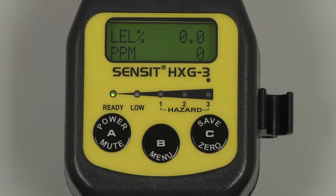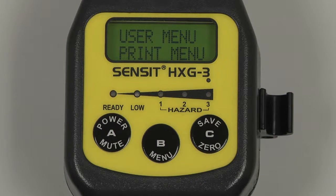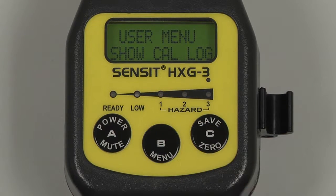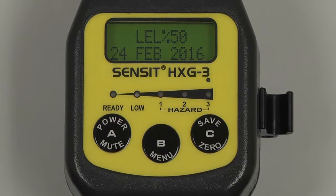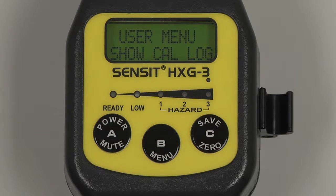To verify the calibration date, enter into the user menu by pressing and holding the B button, and scroll through the menu by pressing and releasing the C button, until Show Catalog appears. Select by pressing and releasing the B button, and we'll have a display for the calibration point and the most recent date that the instrument was calibrated. Pressing and releasing the B button will return to the user menu, and we can return to the working display by pressing and releasing the A button.